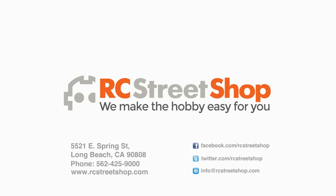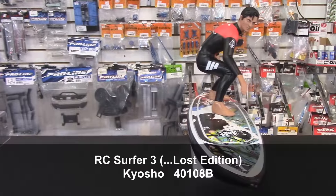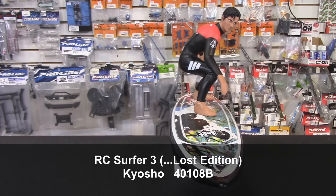Hi, I'm Roger. And I'm Adam. Welcome to another episode of RC Street Shop's Product of the Week. Today we're looking at the Kyosho RC Surfer 3, the Lost Edition. And this is a really cool, unique kind of RC.